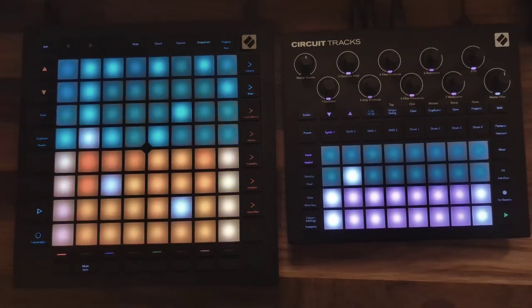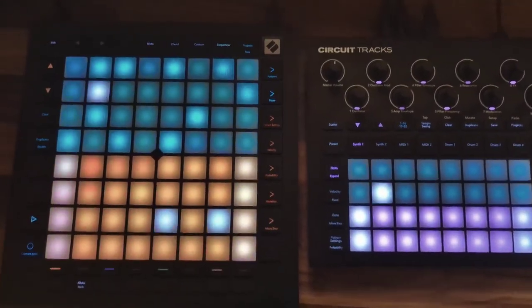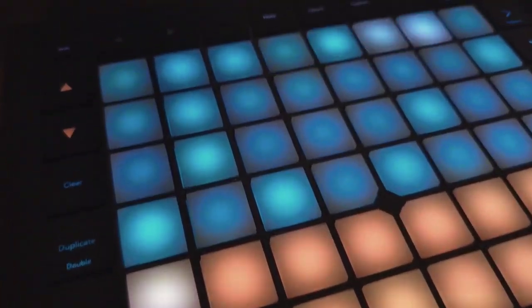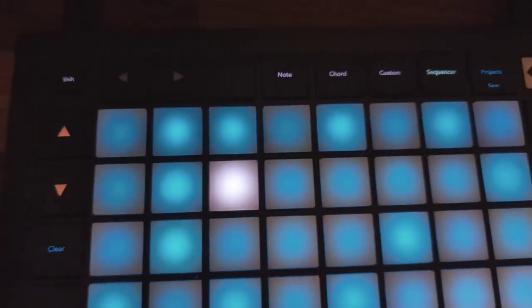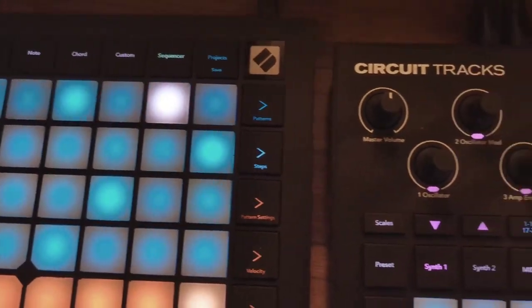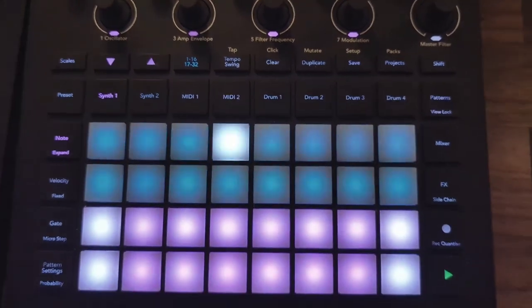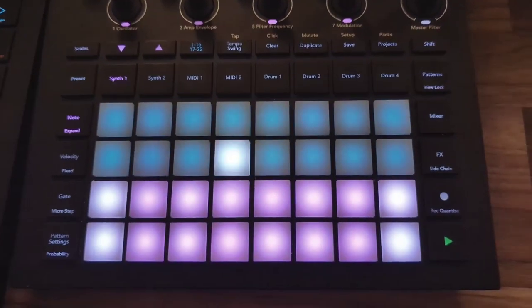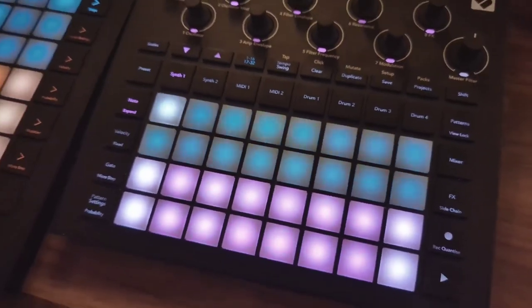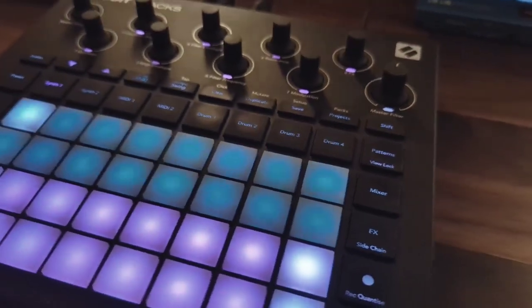I learned to use sequences on the Circuit Tracks and really liked it a lot. In the beginning, the Circuit Tracks was the heart and brain of my setup when I used a maximum of two external devices with it. As my setup grew, I wished I could have that sequencer for more devices. Some months ago I learned about the Launchpad Pro and its standalone features aside from controlling a DAW, so I made the decision when upgrading my setup to make it the new controller. It now controls the Moog MiniTaur, Korg Volca Keys, Arturia MicroFreak, and the Korg NTS-1. The Circuit Tracks works on its own and just gets synced by the Launchpad Pro.